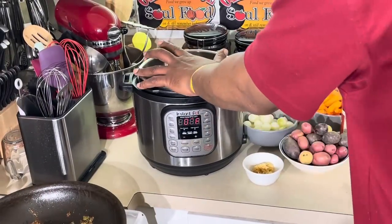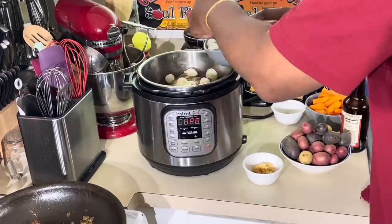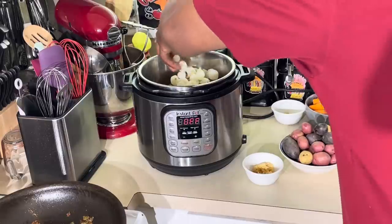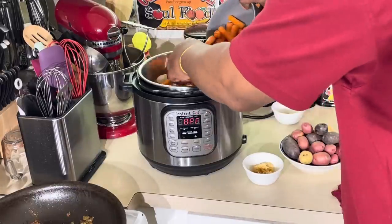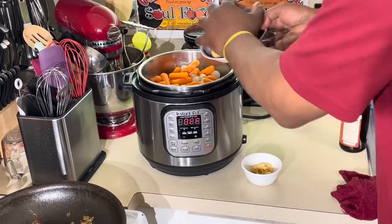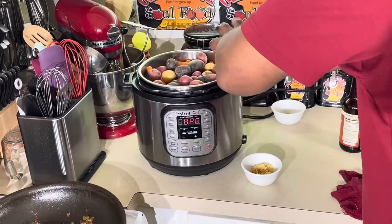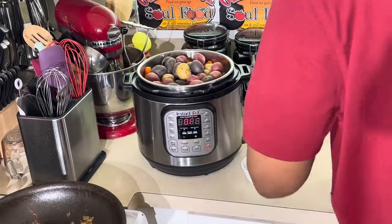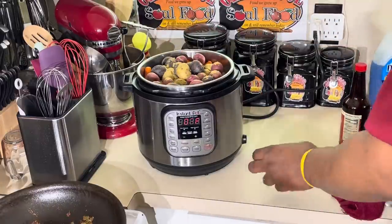I'm going to add some pearl onions and some carrots. If you don't have pearl onions, you can definitely use regular chopped onions. Pearl onions work so well with roast. I've got some carrots and my potatoes to put in here. I'm going to put a little chicken base in there for more flavor, and some garlic.